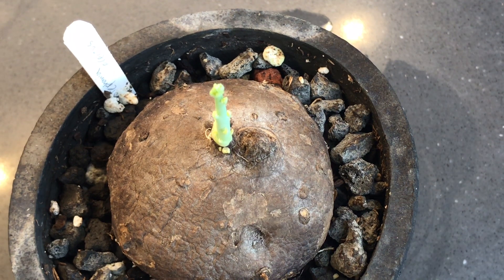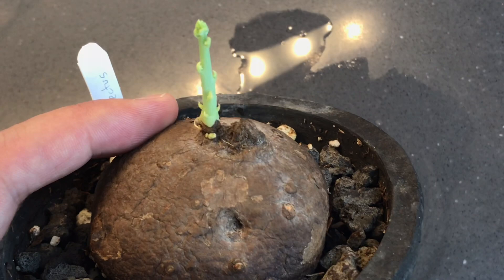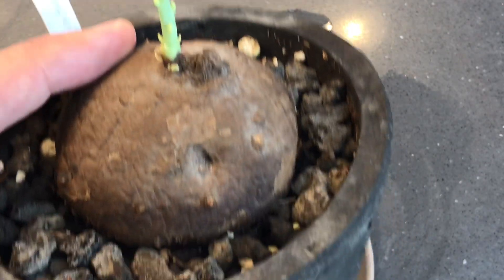Hi, I wanted to record a one-month check-in with my Stephania erecta plant. Since my last video, it's definitely grown a good amount. It's still kind of small, but you can see if I put it this way that there's a little stalk growing.